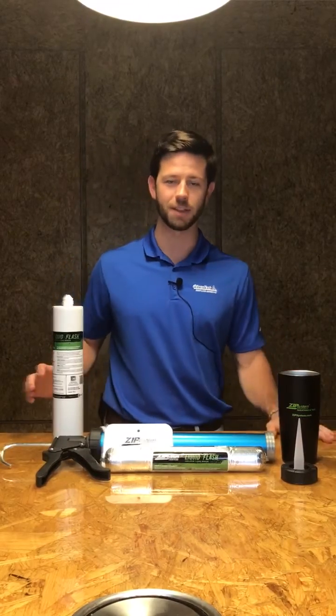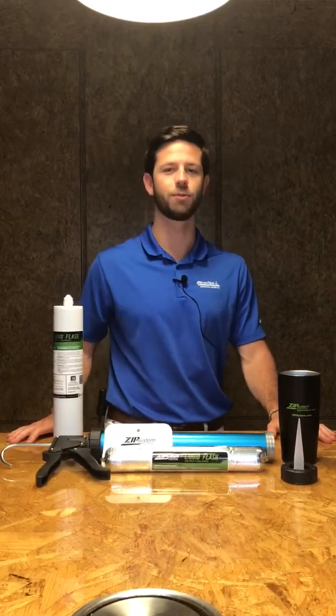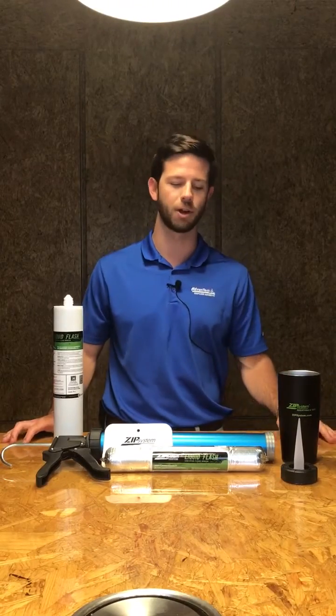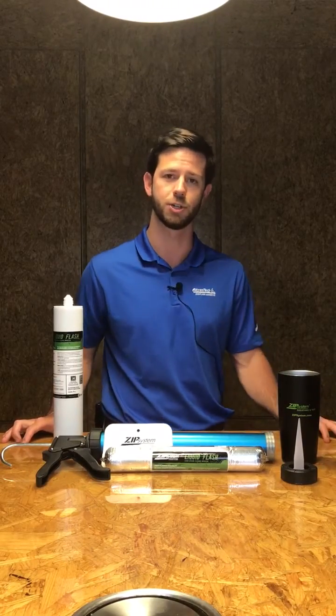What's up guys, it's Tate here for Tech Tip Tuesday. This week we're talking about Zip System Liquid Flash, which is a great tool for hard to flash areas, and specifically we're talking about how to use the Sausage Tube.